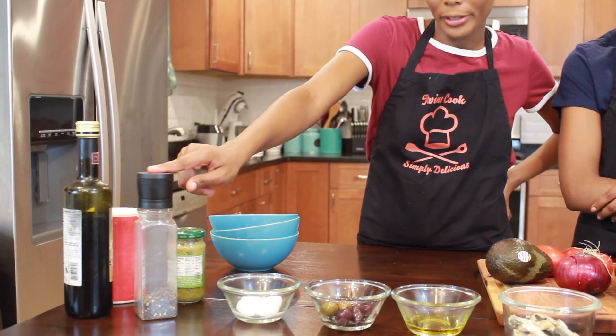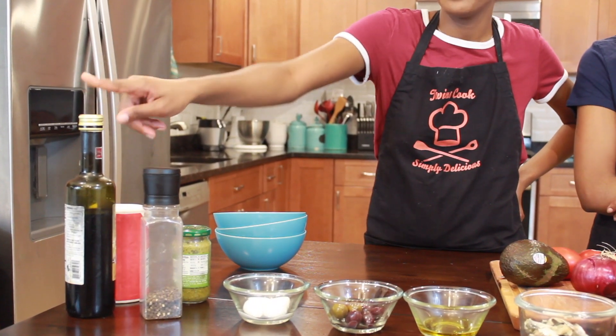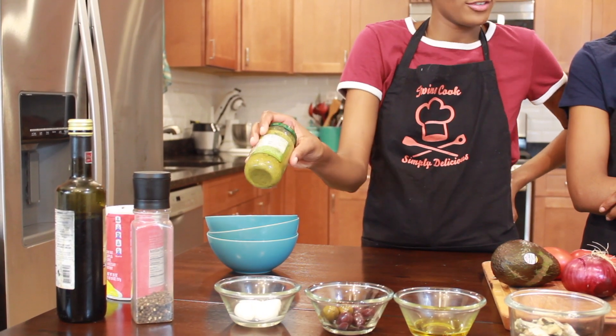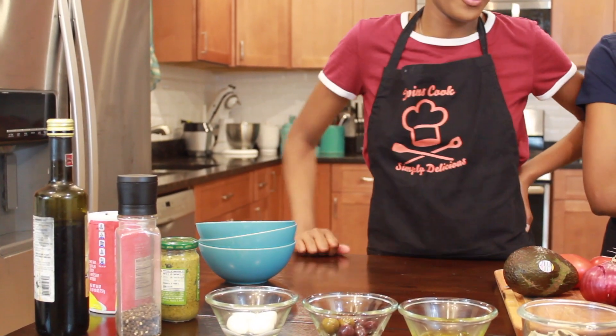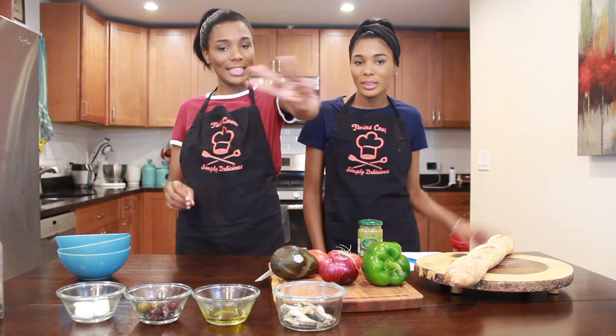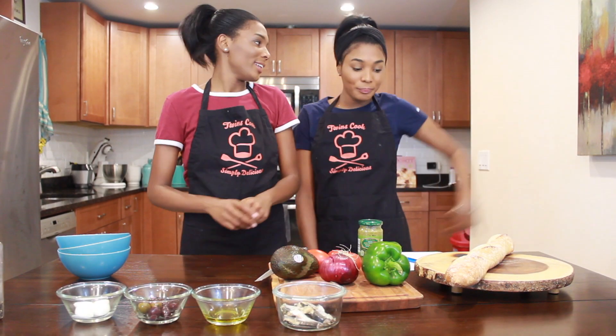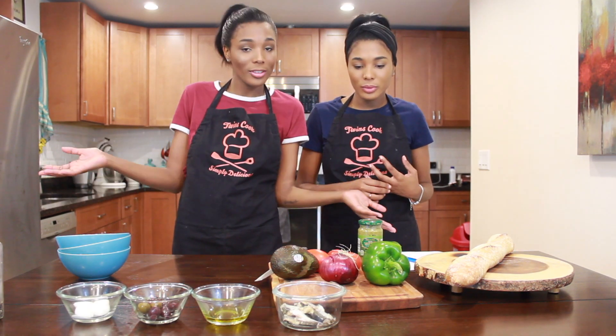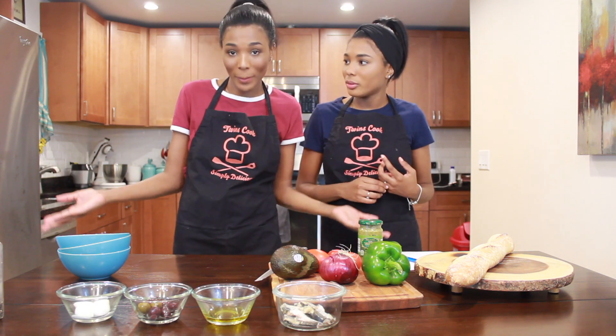You will also need black pepper, balsamic vinegar, salt, and pesto — don't miss the pesto! Today it's going to be three types of bruschetta. We decided to do three so you can pick the one that catches your eye the most. That's why we decided to do three instead of one.